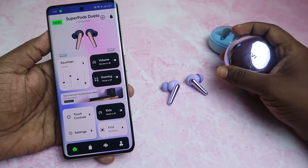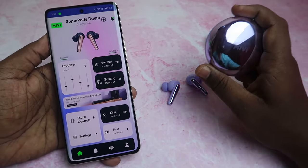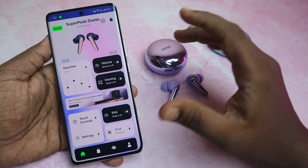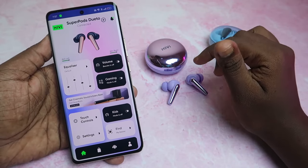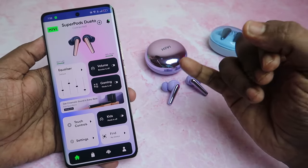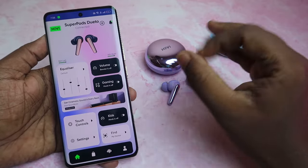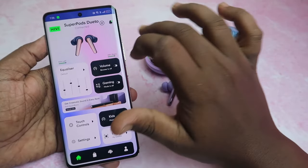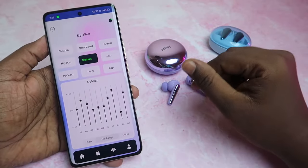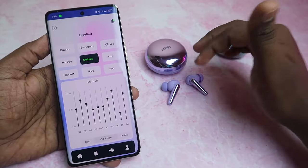Overall, the app is available for the MiVi SuperPods Dueto. This is the first time MiVi has application support for earbuds. There are some basic features available. If you want upgrades, the app may be unresponsive at times but will update. The case battery percentage display would be a more complete feature to add.